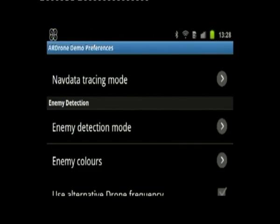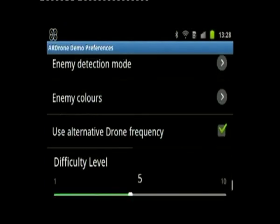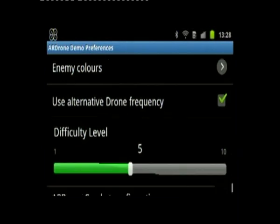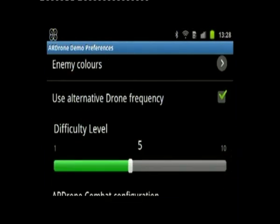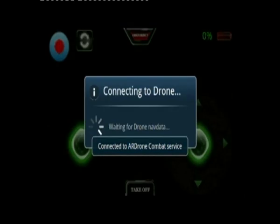I've chosen enemy detection mode and gone for indoor enemies, and I'm also selecting the colour as orange-blue, because that's the colour I've got. Alternate frequency — if you've got two drones, one of them needs to be on alternative frequency, otherwise they interfere with each other. Difficulty level adjusts ease of use, aiming circle size, and how easy it is to eliminate the opposition.